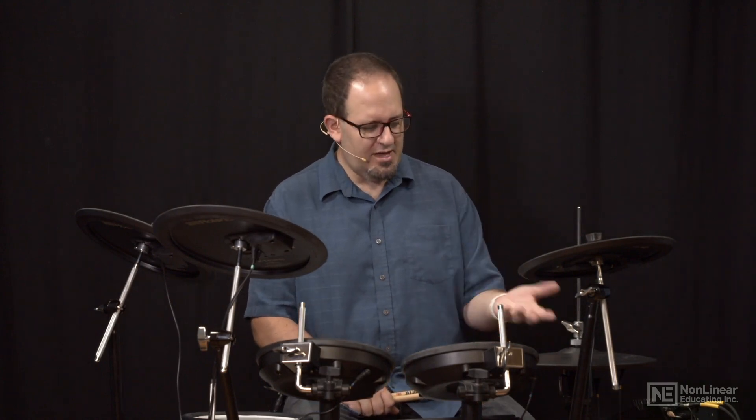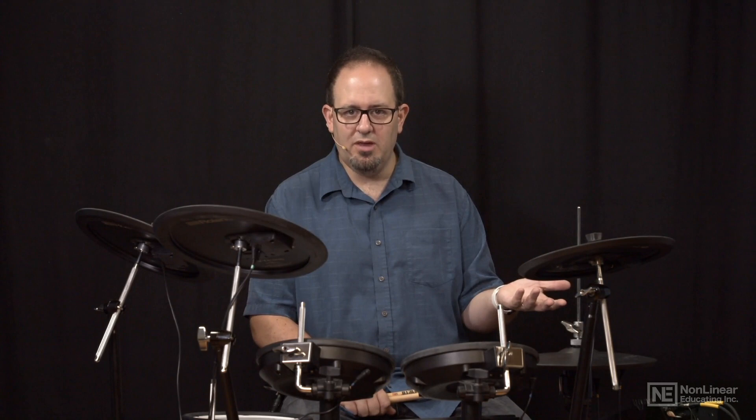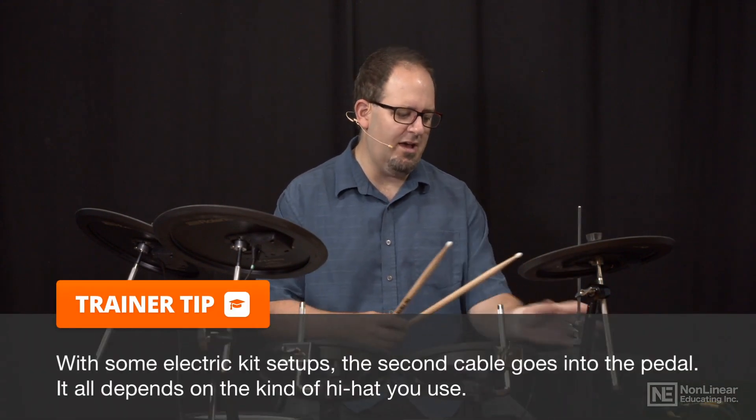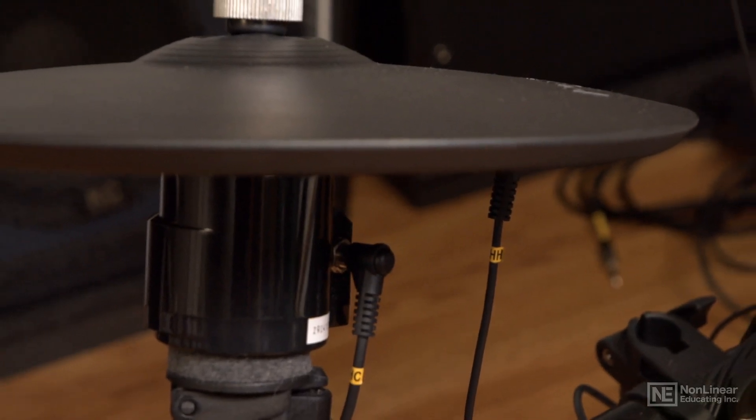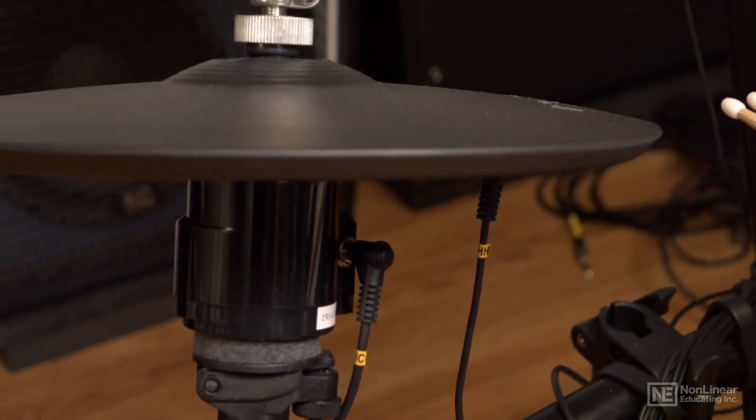Now some of these have multiple cables, and that's because some of the triggers have more zones than can be carried over a single cable. For example, the hi-hat has multiple cables — there's a cable for the hi-hat cymbal itself, and then there's a cable for detecting how much my foot is allowing the hi-hat to go up and down.